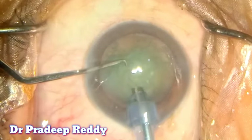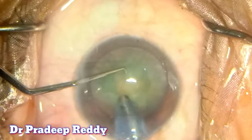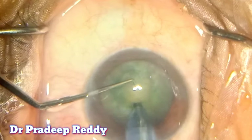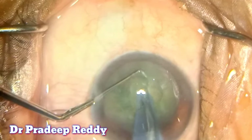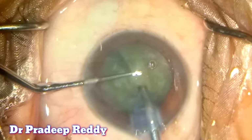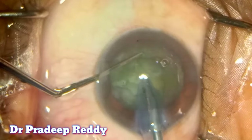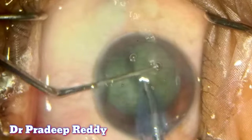Now I am aspirating the epinuclear sheath with a vacuum setting of 150 mmHg. Now I am going for a direct chop, dividing the nucleus into pieces with a vacuum setting of 350 and aspiration flow rate of 32. Once the nucleus is divided, I am rotating 90 degrees and again dividing the nucleus into smaller pieces.